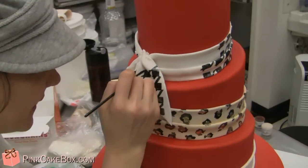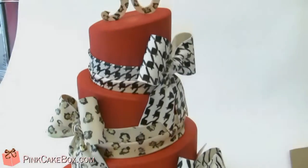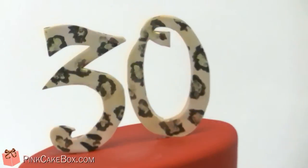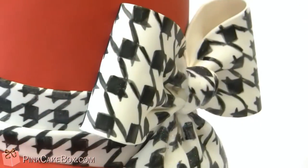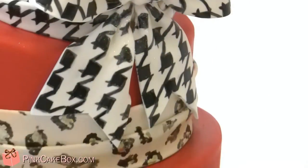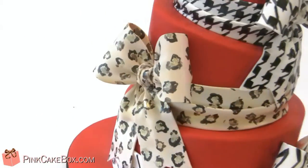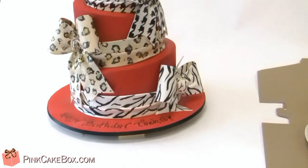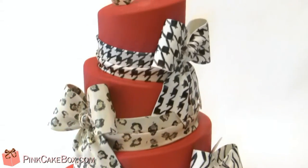We have a really fun, bold patterned 30th birthday cake. The top has a 30 that is leopard print, and then we painted on a houndstooth pattern, and then we also did another leopard print in here, and the bottom is zebra. Happy birthday Tasha — we hope you love your cake!